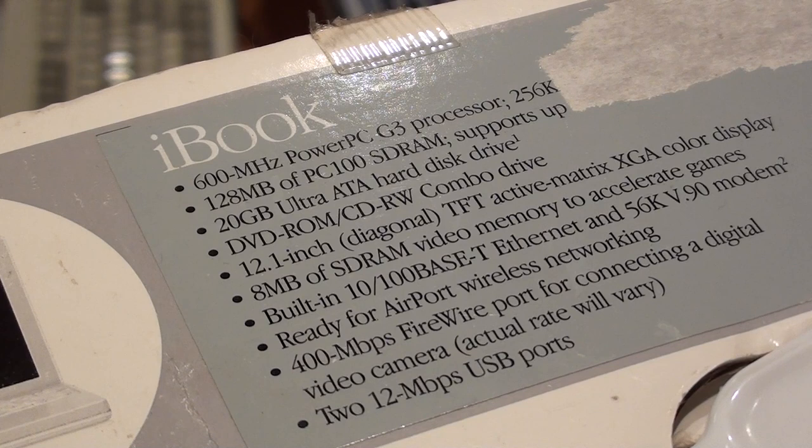Here we have the specs on the machine. We've got a 600MHz PowerPC G3, 120MB of RAM, 20GB hard disk, combo drive, 12.1-inch TFT active matrix display, 8MB of video memory to accelerate games, built-in 10/100 Ethernet, and even a modem. Ready for wireless networking — it says 'Airport Ready.'